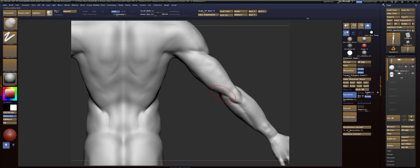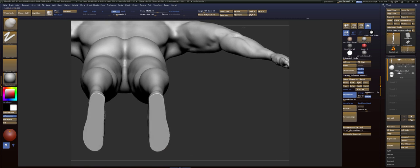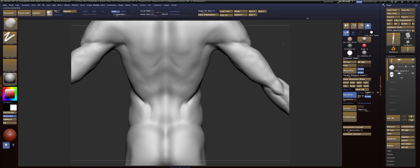Let's fix this tricep. You can see the angle right here and then it wobbles, comes in — we don't want any wobble. No wobble wobble.